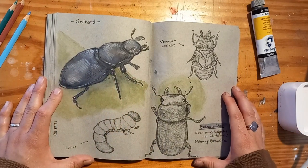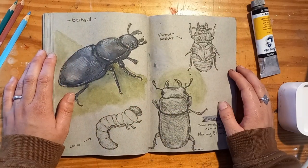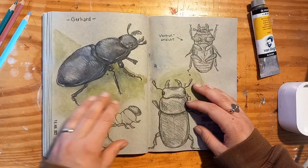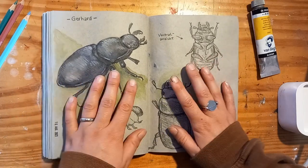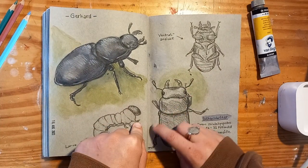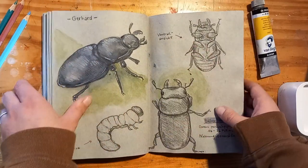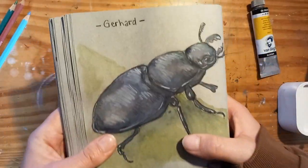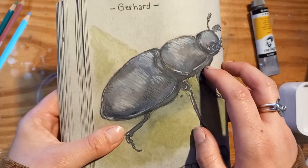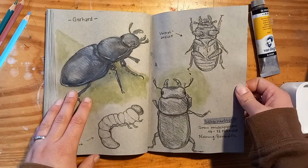Here we have my absolute favorite page of the whole sketchbook and I think one of my favorite sketchbook spreads ever. It's a little beetle — actually a big beetle, like this big. I found him on our porch and yes, his name is Gerhard. I took a bunch of pictures of him and I love this page so much. This actually inspired almost like a new style — this combination of sketches and one finished drawing, some facts, and some writing. I'm really proud of how I added highlights to his body. This is really the style that I am now also going for in my current sketchbook.